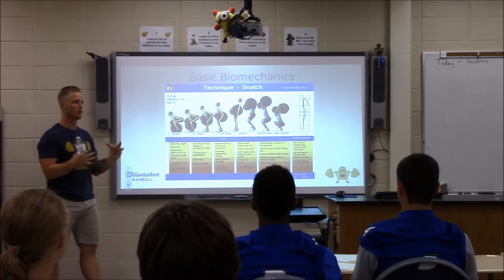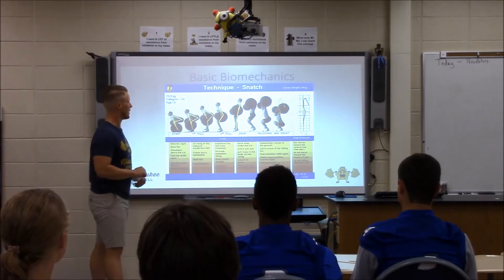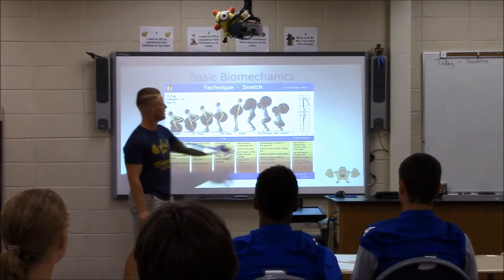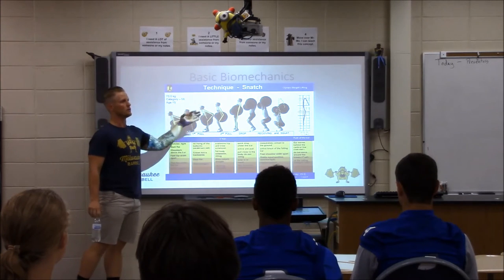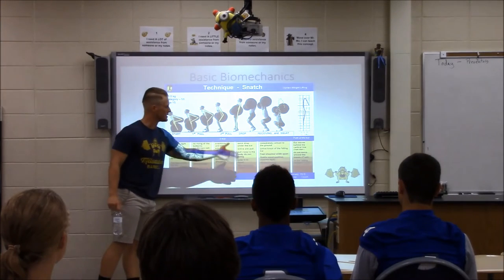Biomechanics is how forces are applied to living, breathing creatures and what effect they have. If we're looking at angles and how the angle of the bar path goes — not getting too technical — we want to keep that bar relatively straight as we go overhead. This has to do with angular displacement, your center of gravity. These are all cues that I'm looking at as he's lifting.